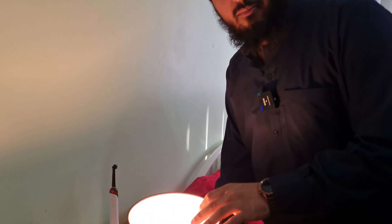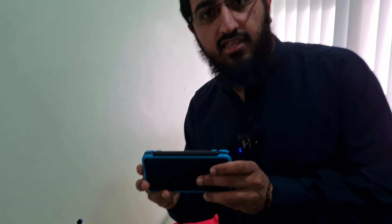So obviously you got the first thing, which is the lamp, which I use at night. Then I got my DS, 3DS, which is fully jailbroken. I shouldn't be telling you that, but I'm telling you guys because it's a secret.